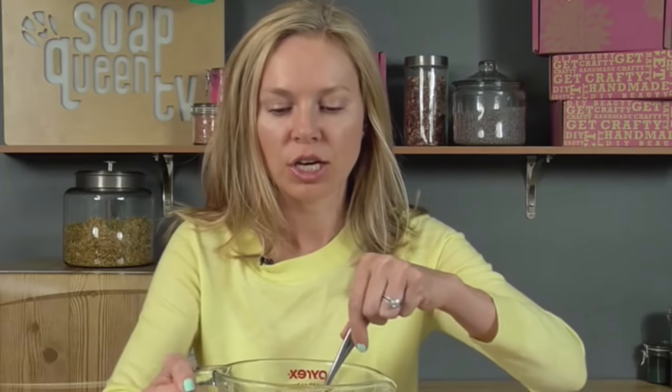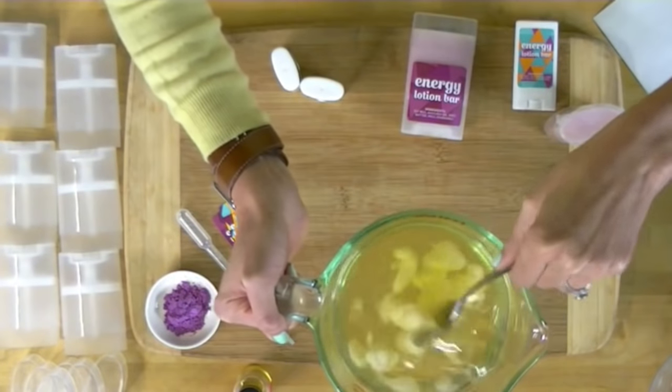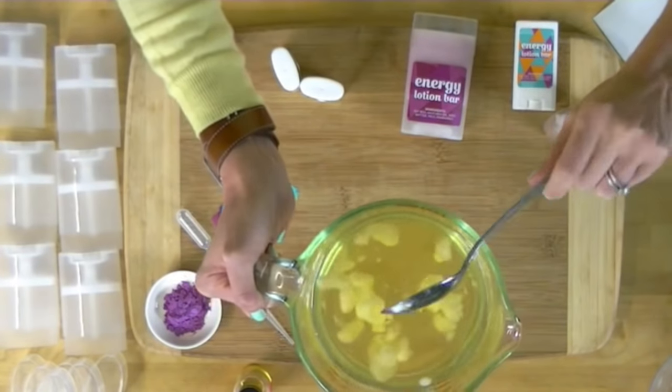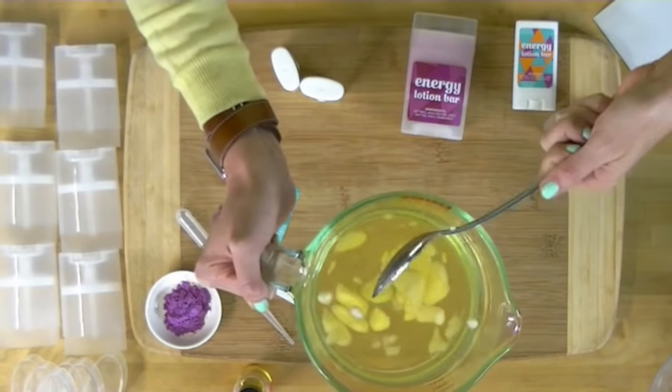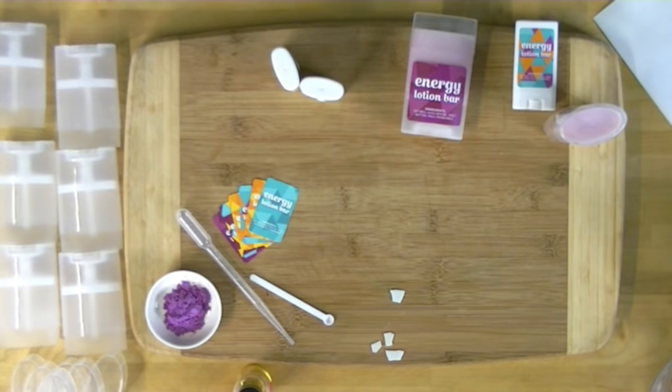It really pays to be safe. If you're crafting over a stove top, make sure you also have a fire extinguisher nearby because accidents happen, especially cooking accidents with oils. We're at about a minute and a half, so I'm going to give this another 30 seconds to make sure all my chunks are fully melted. Then we'll be ready to fragrance, pour, and color.